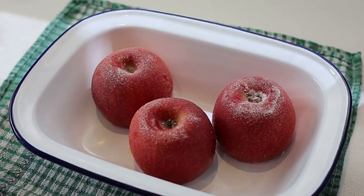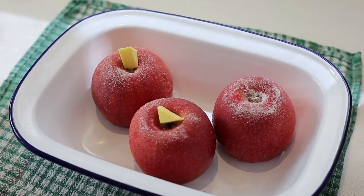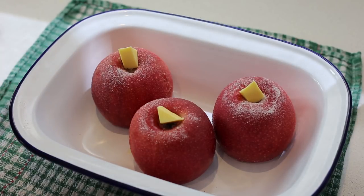I'm using three apples here for a small portion. Before baking, place an additional piece of butter on top of each apple. Bake in a standard convection oven — do not use a fan-forced oven — for 35 to 40 minutes at 170 degrees Celsius, which is 338 degrees Fahrenheit. Keep an eye on them to make sure they don't crack open and fall apart.